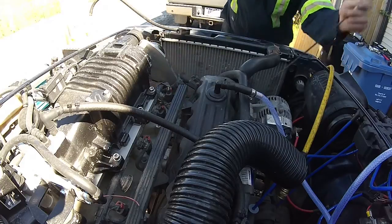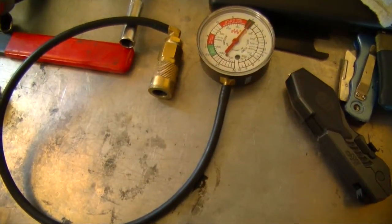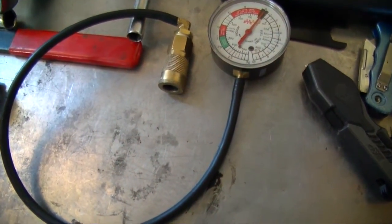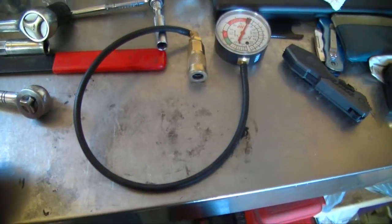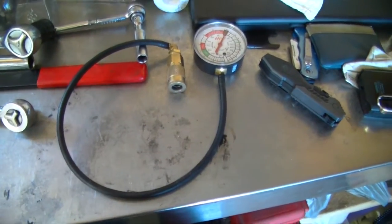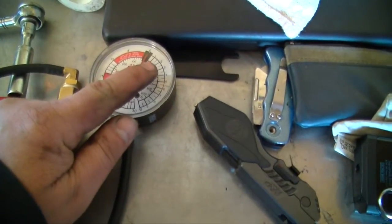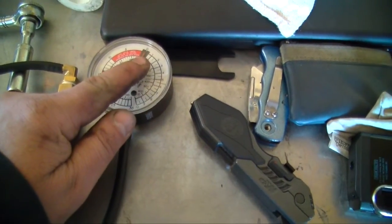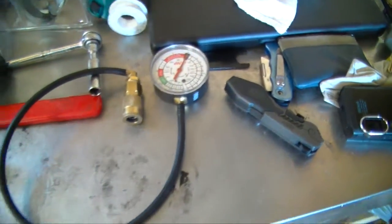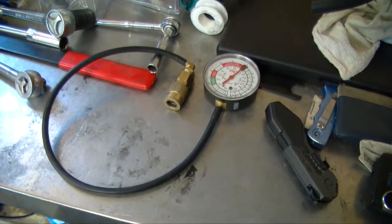Yeah, I was dead on. There you have it. As far as using this to find TDC, you're pretty close, but I would always double-check with something in the cylinder that you can manually crank over, just to make sure you're at top dead center. Otherwise you don't want wrong results. Just crank the cylinder over till it sits around the zero mark — if you go too far, you'll start pulling vacuum or compression depending on what stroke you're on, and you should get close or right on. If you have any questions or comments, post them below. Thanks for watching.